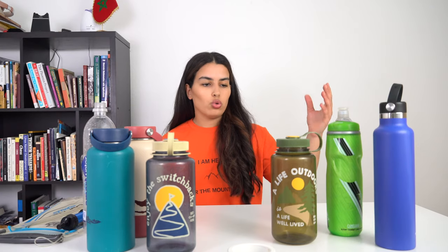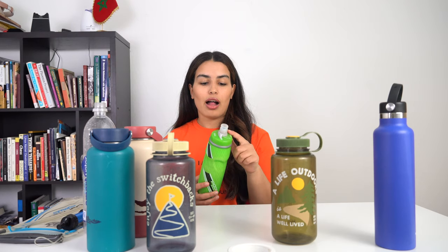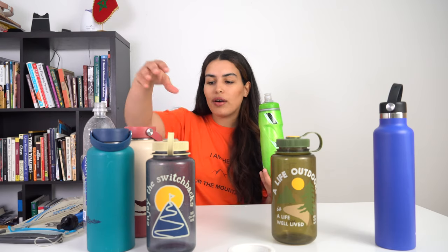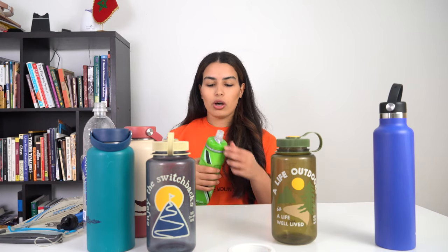Moving on to another option — the CamelBak with a jet valve. To be honest, I don't take this one on hiking or backpacking trips, but I think it's a great option if you find the Hydro Flasks a bit heavy. This one is great mainly for biking or if you need a quick grab-and-go — just squirt some water and you're good. It is BPA free and not insulated, but it can be a good option for shorter hikes in more pleasant weather.